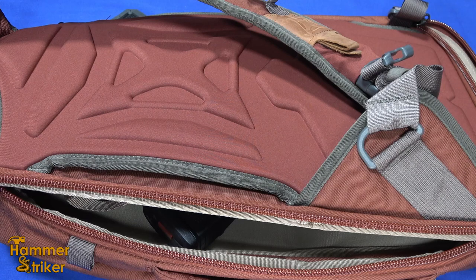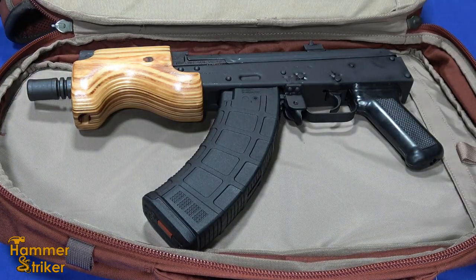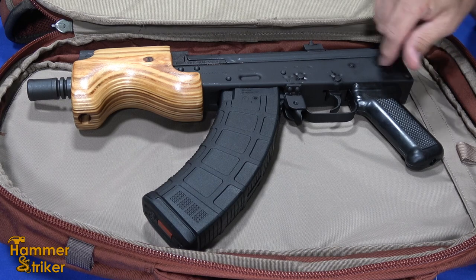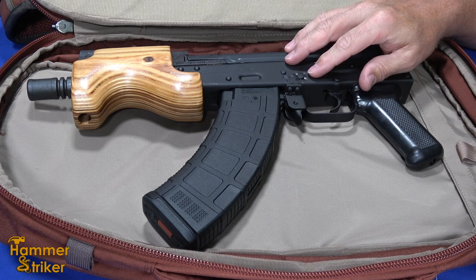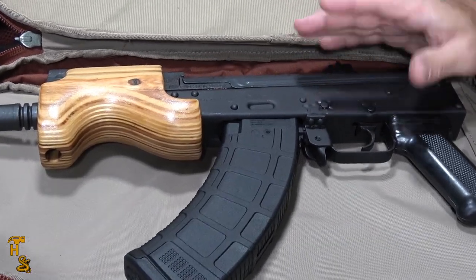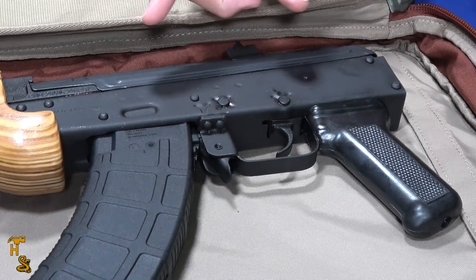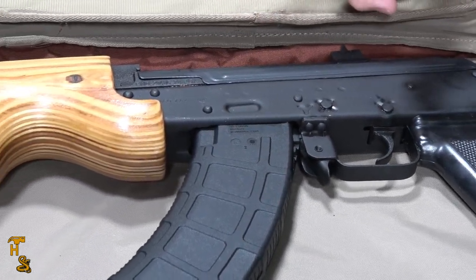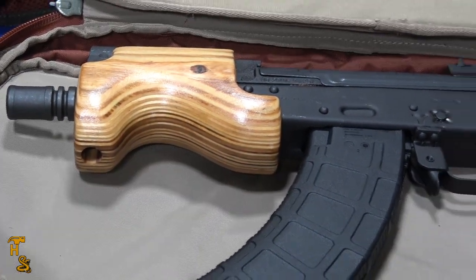Hello everybody, this is Hammerstriker here. Today I've got what might be the smallest rifle caliber pistol out there, except of course the 5.7. This is a Century Arms Micro Draco. It's an AK-47, chambered in 7.62x39. And other than its small size, it's pretty much all AK-47 — the same functional characteristics and the same dependability.